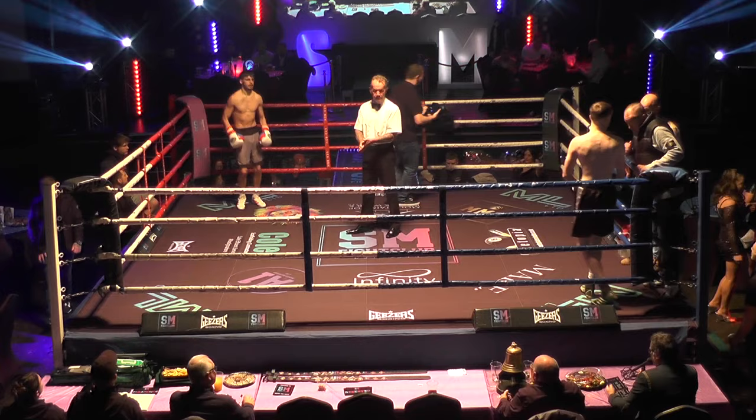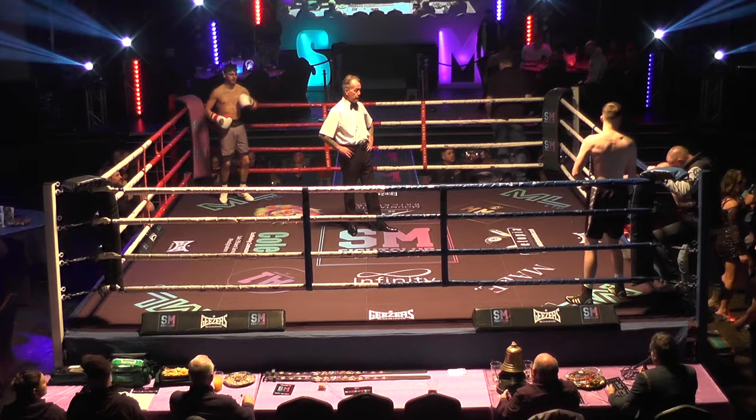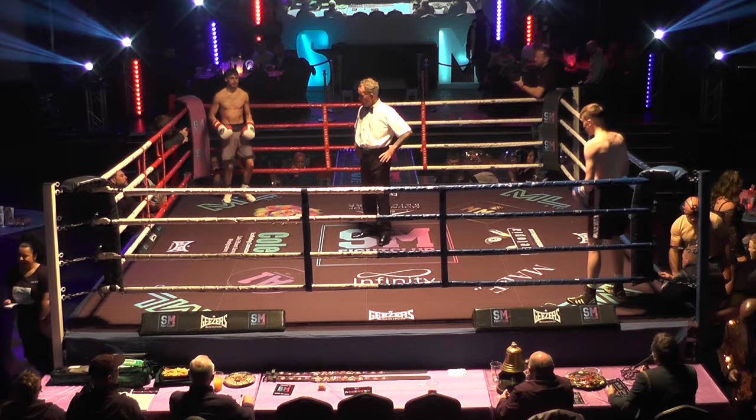What a card we've got. Our first bout this evening here on SM Fight Club sees Lewis George in the red corner, the grey shorts with the black trim. Kian Harfield in the blue, the black shorts with the white trim. Three two-minute rounds of action to open the show here at the Mecca for another fantastic night of boxing.